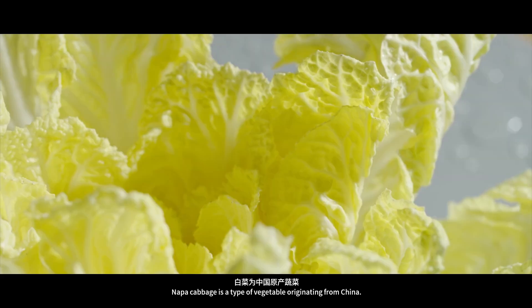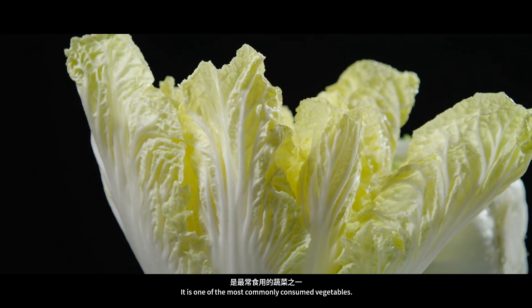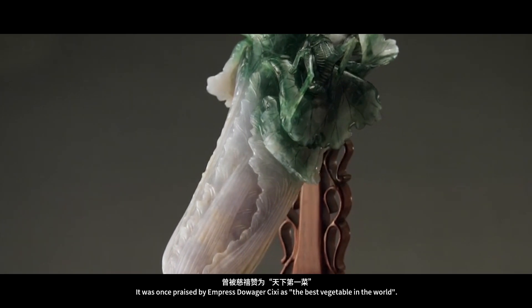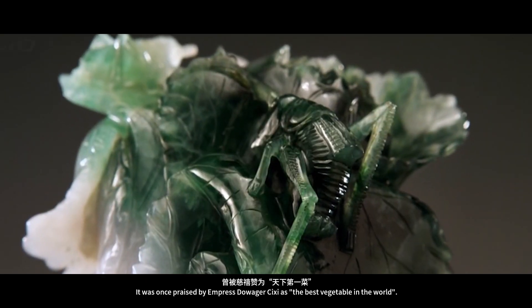Napa cabbage is a type of vegetable originating from China. It is one of the most commonly consumed vegetables, and was once praised by Empress Dowager Cixi as the best vegetable in the world.